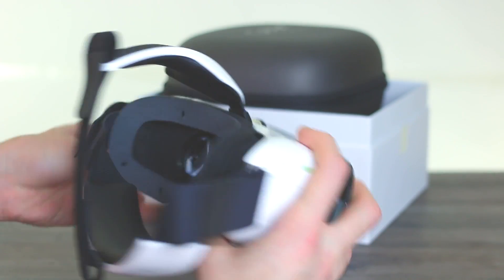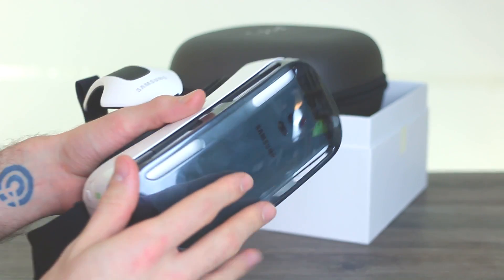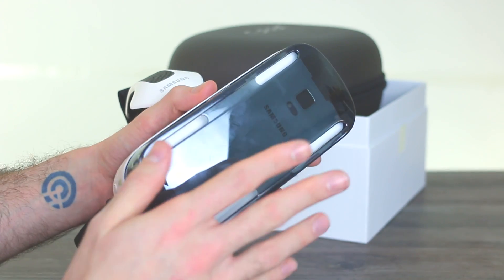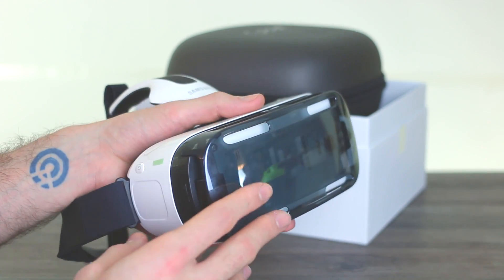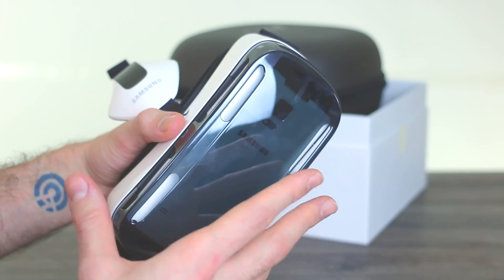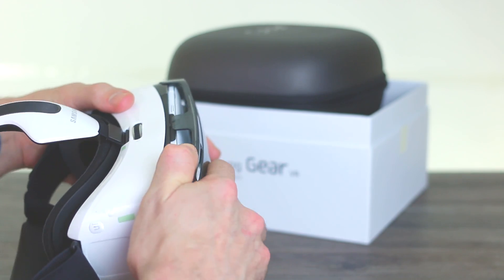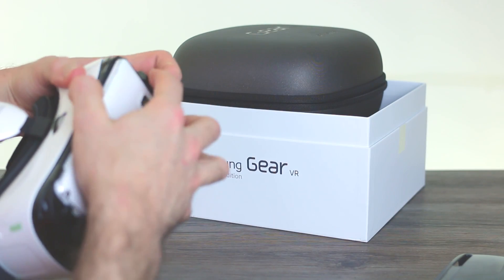You've got two simple lens elements and that quad HD display powering everything along. It relies on the power of the Note 4 — it doesn't actually have a plug, it's literally a dumb device. The Note 4 has all the software on board, and that is exactly what we're going to talk about now.